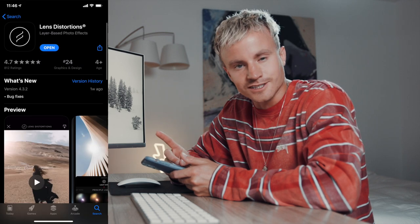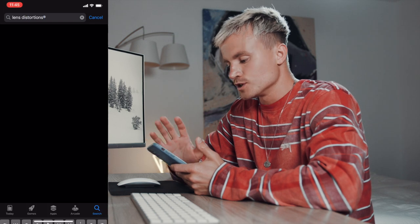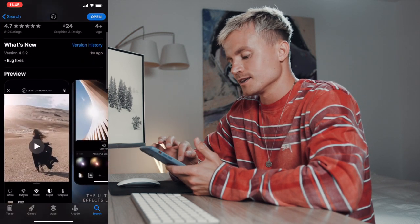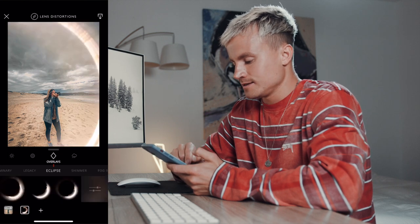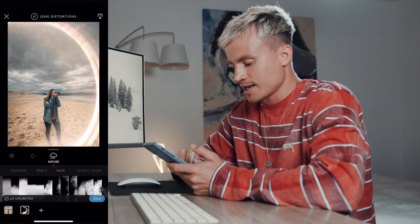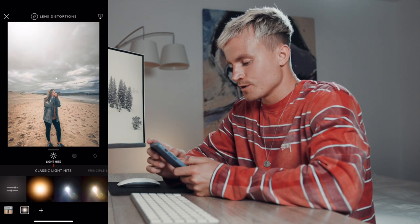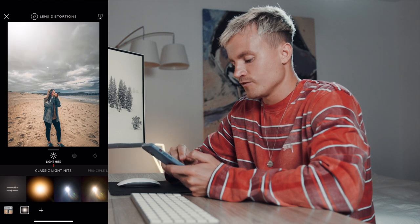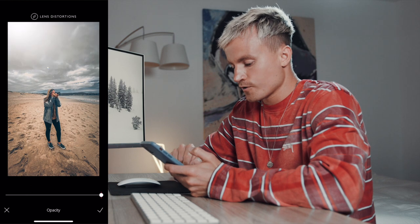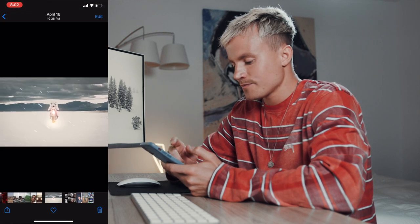Once you're happy with the photo you edited in Lightroom Mobile, go to your app store and download Lens Distortions — this is the cherry on top. It's completely free; find it in the app store and do the free trial, which will have everything you need. You can add cool lens flares, lens effects, light rays, fog, rain, snow — whatever you want. With this photo I'd just keep it simple, but this lens flare actually looks really cool. You can toggle back and forth on the before and after and have complete control over your effect. And again, this is all in the free version.